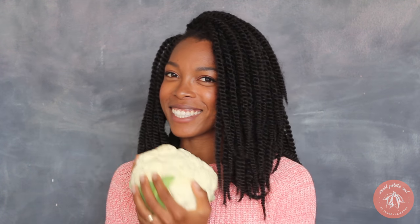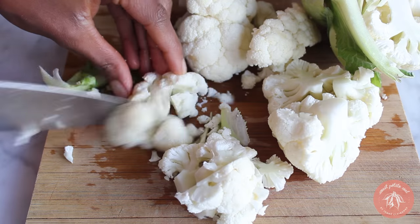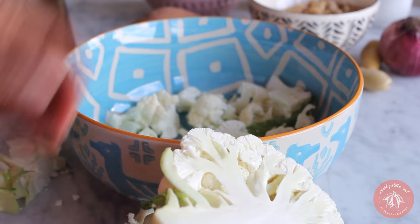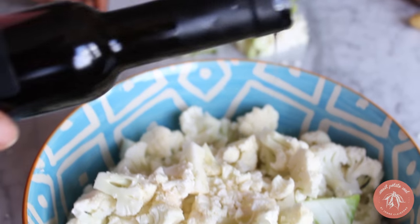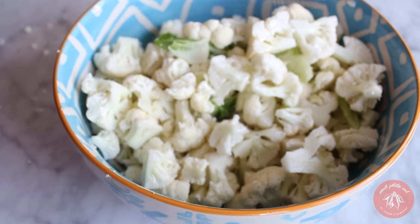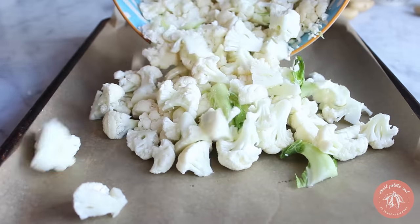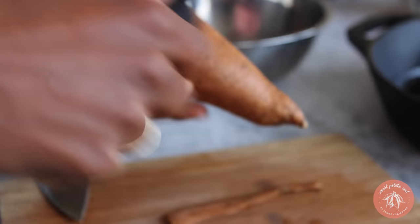Cut the cauliflower into small bite-sized pieces. When I cut cauliflower, I like to half it then cut the stalk out of the center — that makes it easy to chop the florets. Cauliflower leaves are amazing, so if yours has some, be sure to roast them too. Toss your cauliflower with a drizzle of oil — I'm using culinary argan oil — then add a bit of sea salt, toss some more, and spread it evenly onto a lined baking sheet.